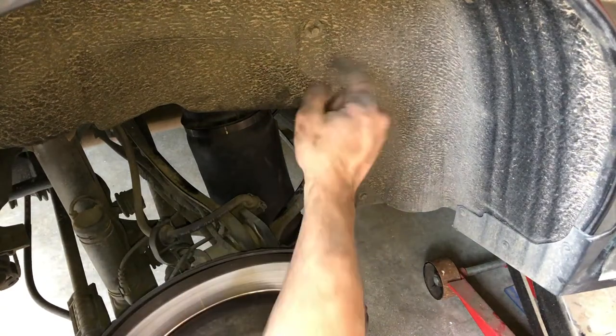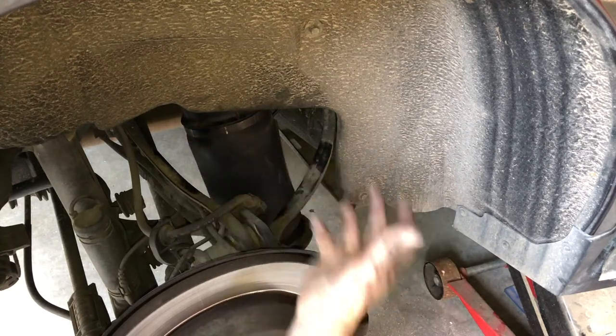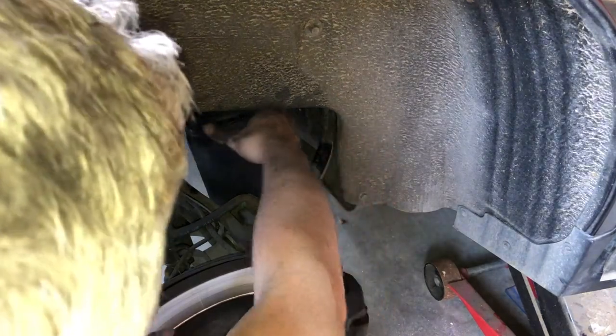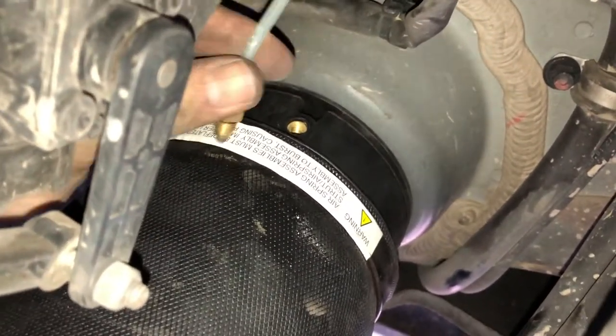It was actually easier to come in from the top there. I just had to slightly deflate the bag and then I've got that installed, clicked it up onto the retaining pin, and there was a little notch in the bottom of the wishbone — we just had to rotate it and then it just dropped in. So now we're going to hook up the airline. I'm just going to do it by hand to start with because it's super important not to cross-thread this.